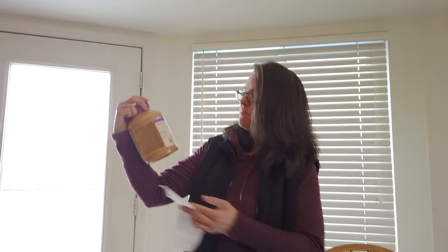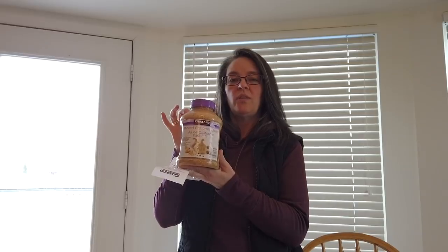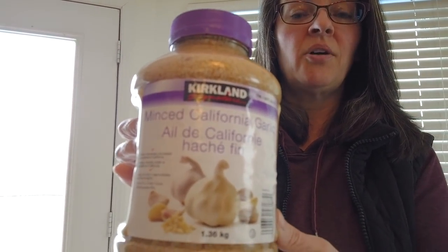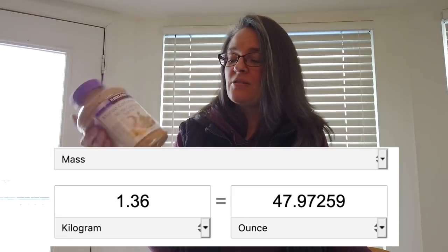And the garlic — this is the minced California garlic. I use this quite often, especially with the fathead pizzas. I like to have garlic in butter as the base, and we use it for other things we make as well. We're not shy when it comes to garlic — thank goodness we brush our teeth a lot. This here is $4.79 and it's huge — 1.36 kilograms.